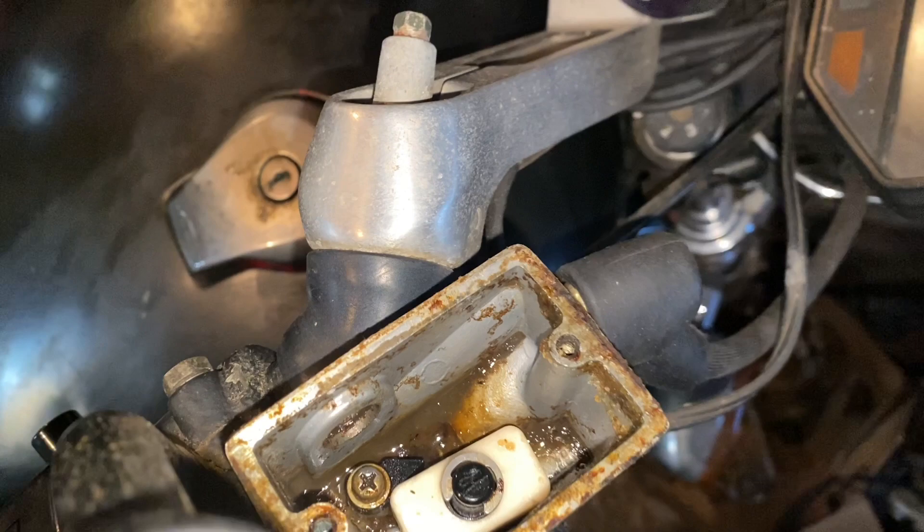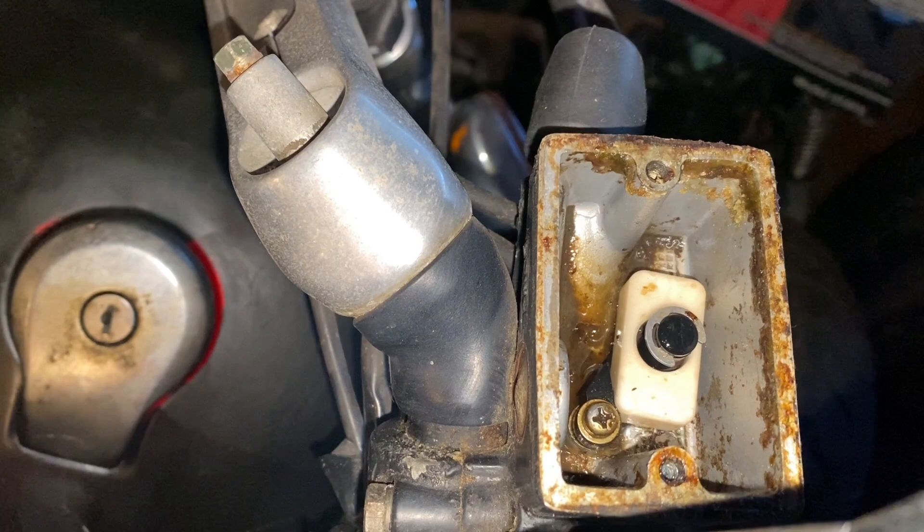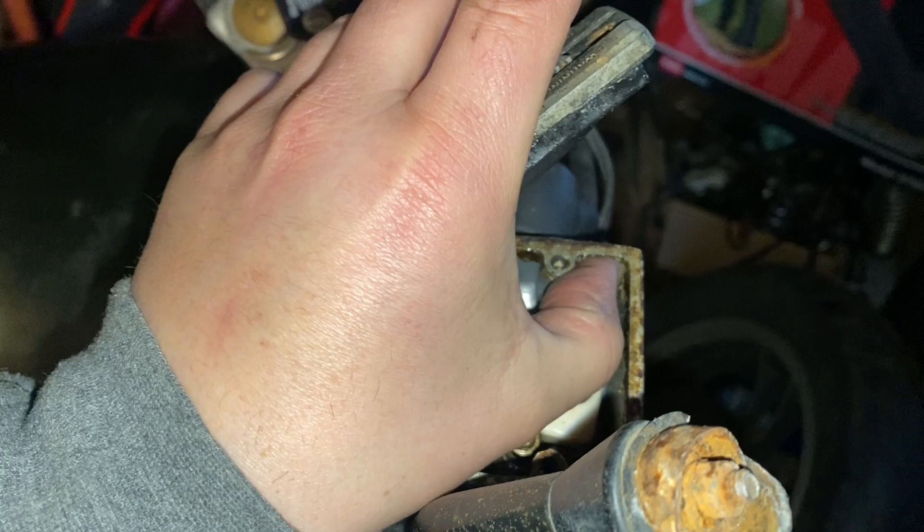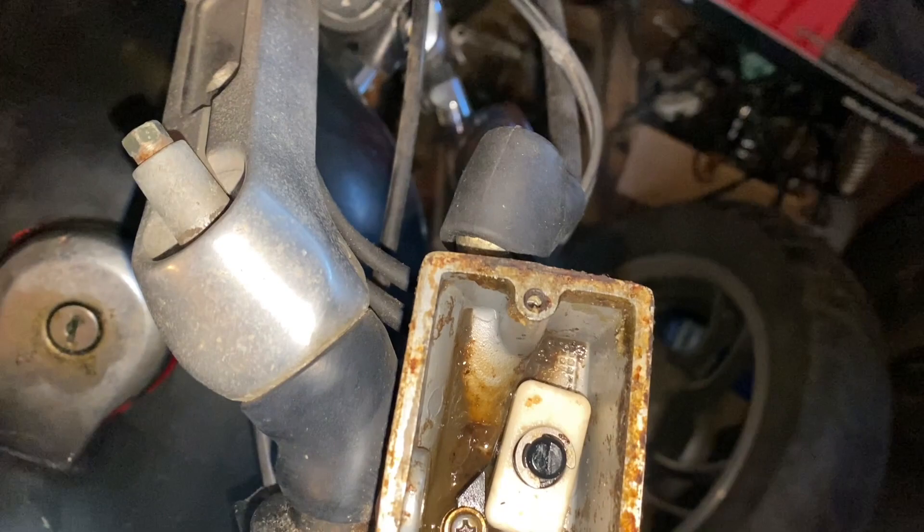We're gonna clean this all up — cover up everything, put a towel over here, and spray this down with brake cleaner. We need to drain everything out. All right, maybe it works, maybe it doesn't, but let's clean it up and see what we get.